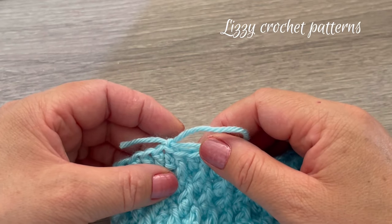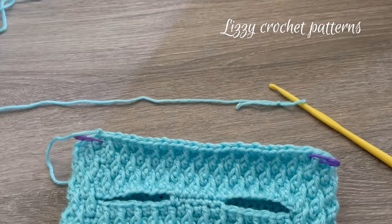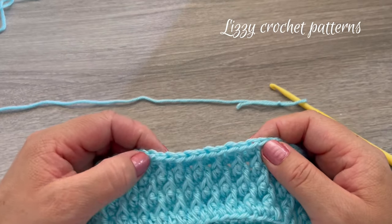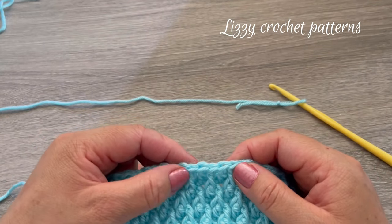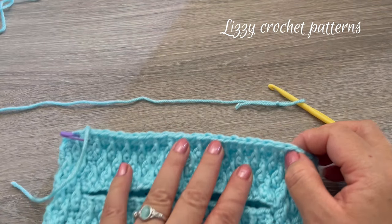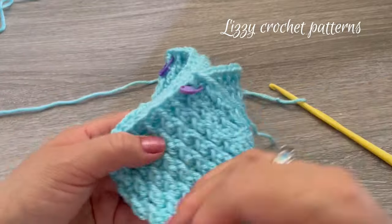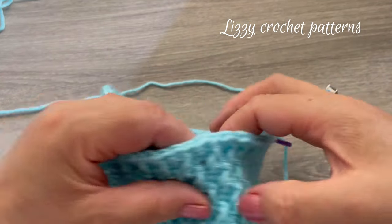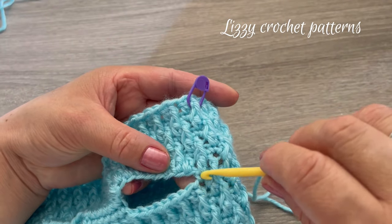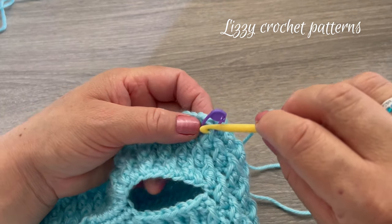At the end of round twenty-three, cut the yarn. Now count the stitches: the belly part has 26 stitches, and counting all the way around to the first stitch we should have 44 stitches. As you can see, this last stitch is where we skipped the eight stitches for the armhole.